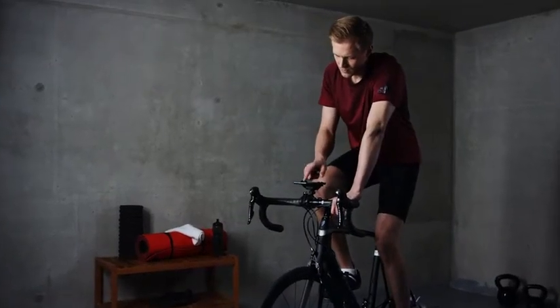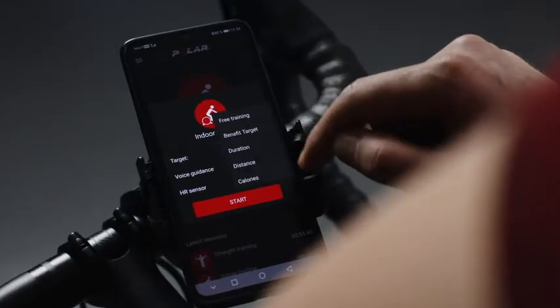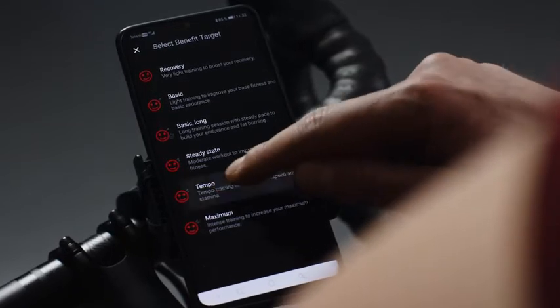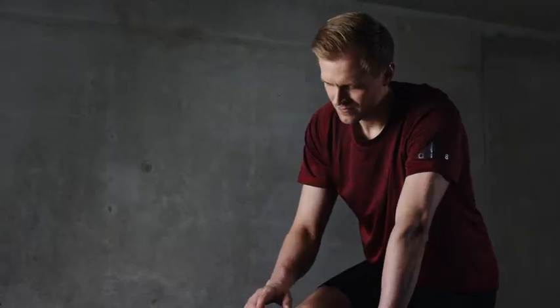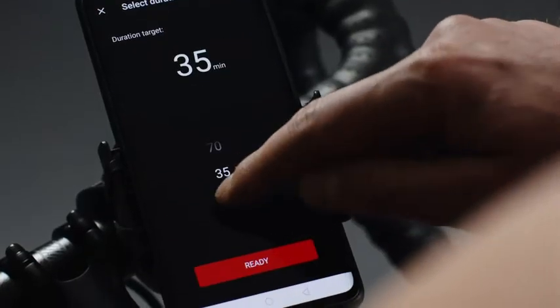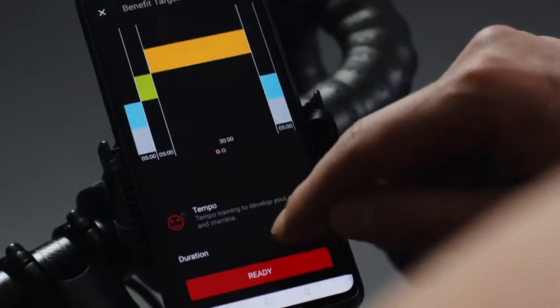With Polar Beat, you can set specific training targets and let it guide you through the exercise. Set a training target by tapping Target and choose the target you want to use. The benefit target option offers several ready-made phased workouts. Tap Duration to change the duration of your session. When you're done, tap Ready.